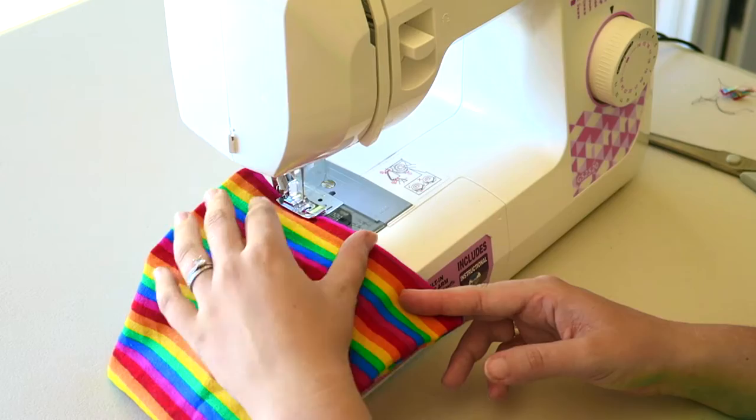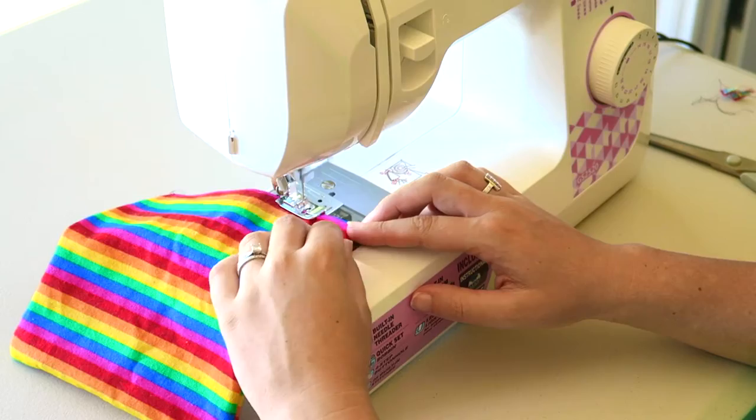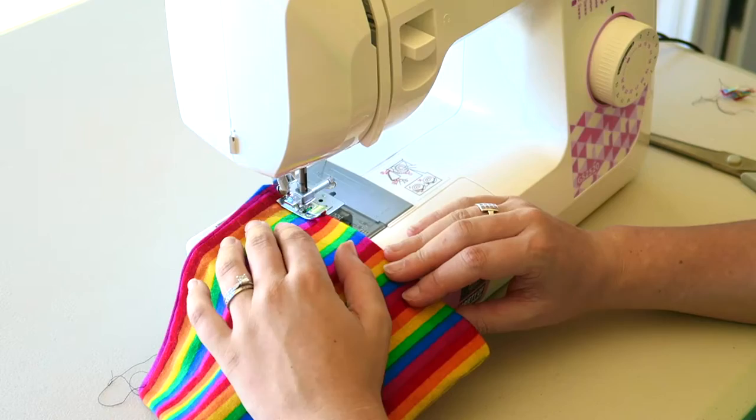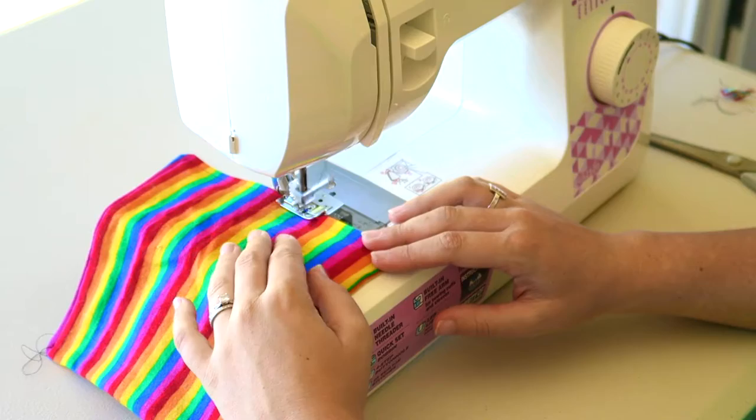Start again by going forwards and backwards to ensure the stitches don't unravel, then just do some straight-line sewing until you get to a corner. Once you get to the corner, keep the needle in and turn the material, just like before.